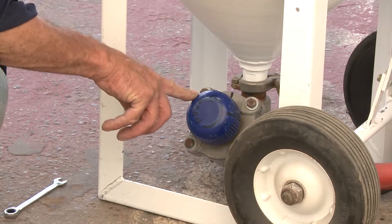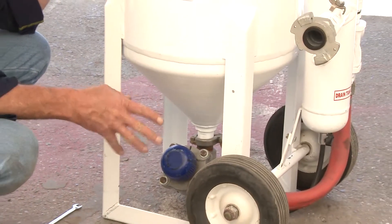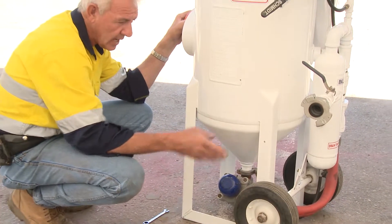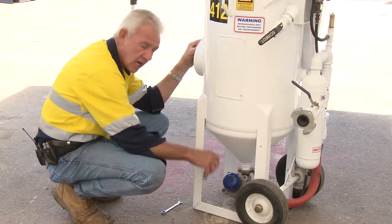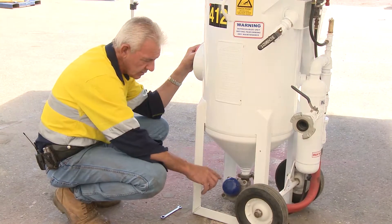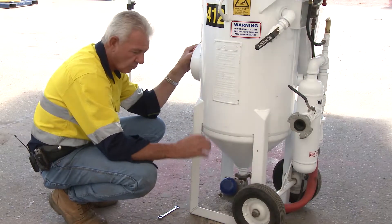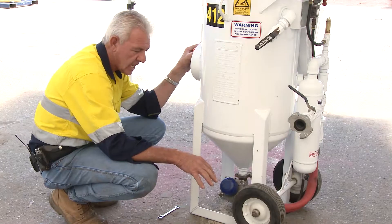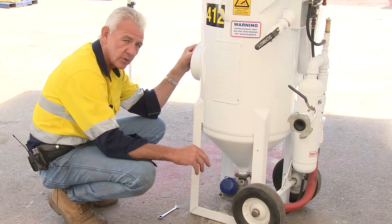The only time this becomes problematic is if you use this air system without an aftercooler, air dryer, or air prep as we call them. The air prep reduces the amount of moisture that comes through the system. This particular valve is so defined and refined that it enables you to govern the grit to such an extent that it's perfect day in, day out — the right amount of grit every time you open the dead man, with an air prep on the system.